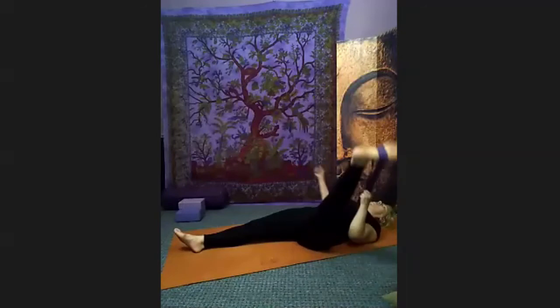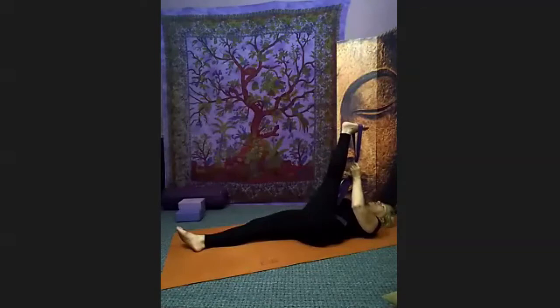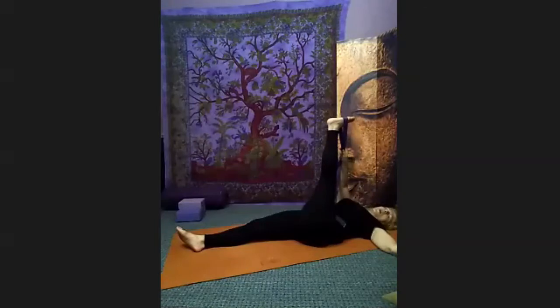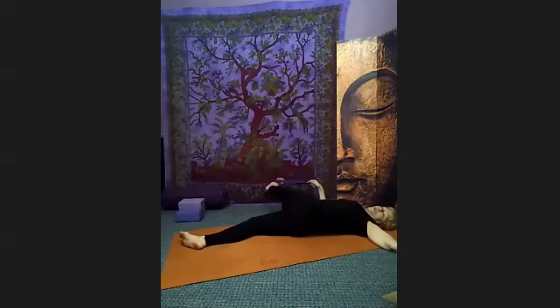Bring the leg back to the middle, both hands grab your strap, pull the leg gently towards you. Now twist — right hand has your strap, left arm rests out comfortably. You can bend your knee or keep it straight. Maybe use pillows or a table to support your leg, or bend your knee to get your back flatter on the floor. Look over your left shoulder or straight up to the ceiling. Breathe into the twist. We've done several twists this evening — they all do different things, stimulating different areas in your back, body, and organs.